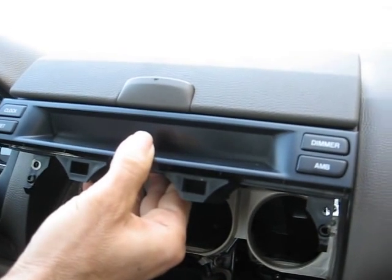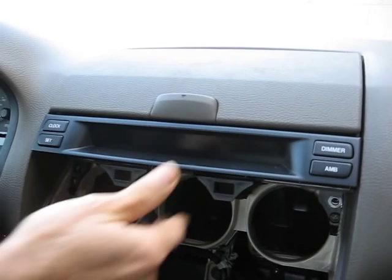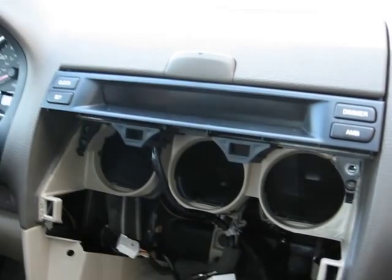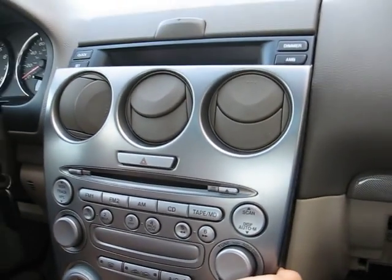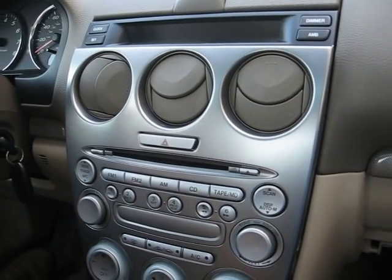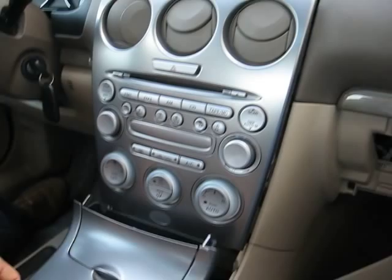Usually this display unit sometimes goes bad — the segments start missing. If you need any repair to fix the display unit, the CD changer, or the radio, you can send it to Hi-Tech Electronic Services in Van Nuys, California. Our phone number is 818-785-8085.